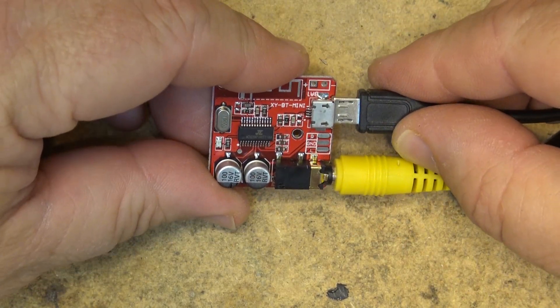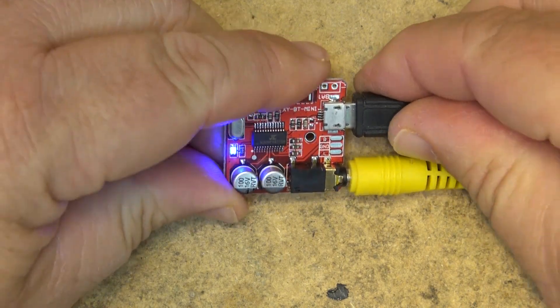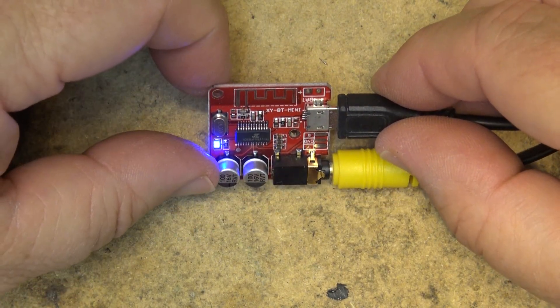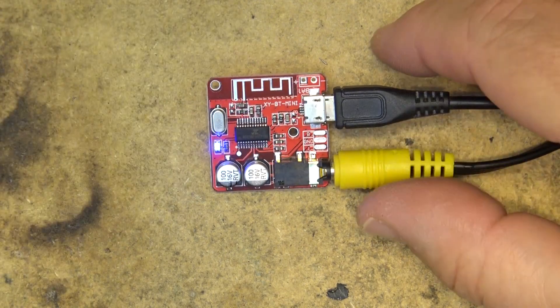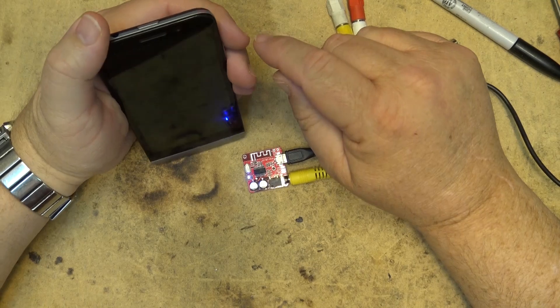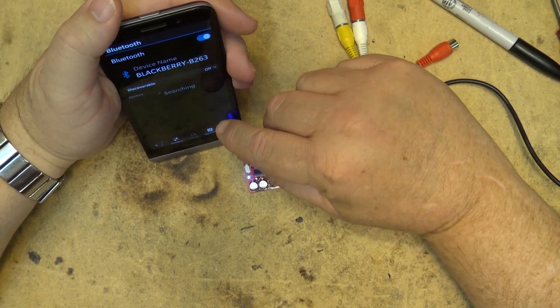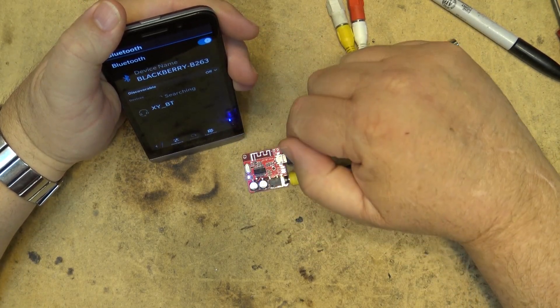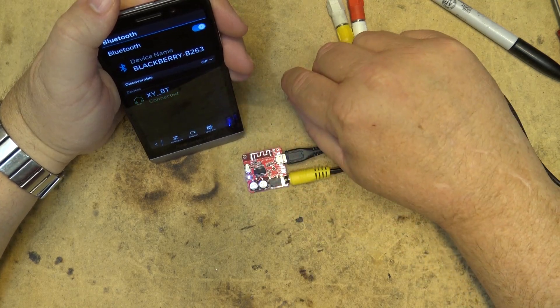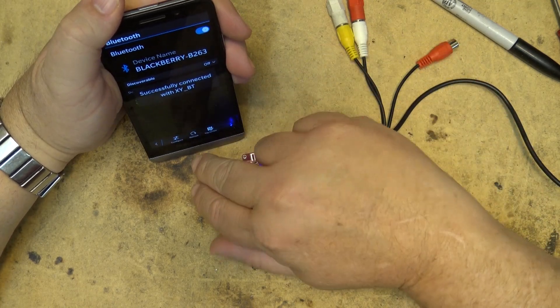We just plug the board in — this is going to be a really short video because there's not a heck of a lot to see. You get the three tones to tell you that it's ready to pair. Once the unit is ready for pairing, I'll go to my Bluetooth device, look for it — it's called XYBT — select it, and now we are successfully paired.